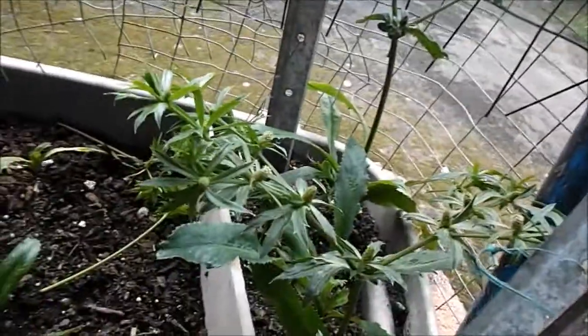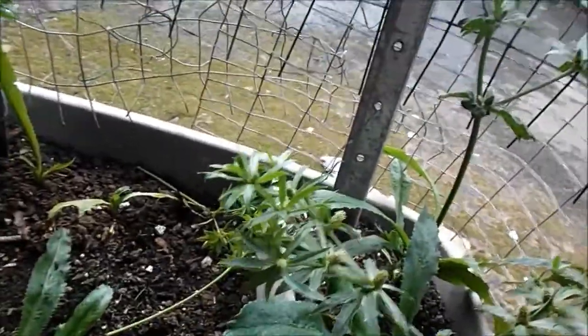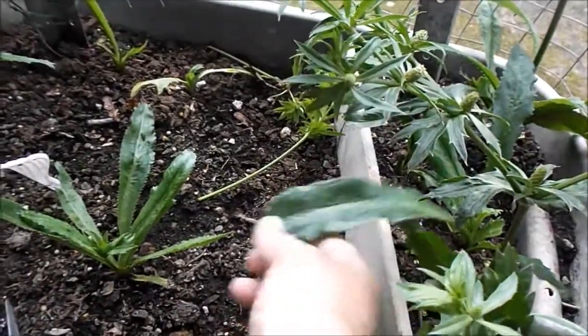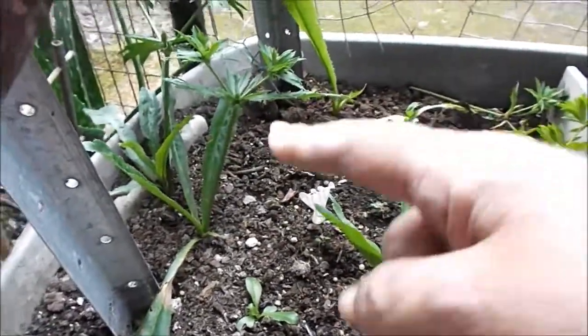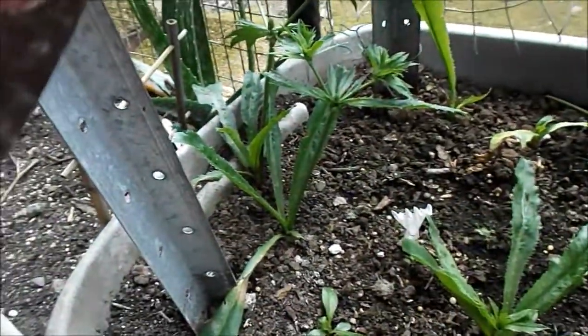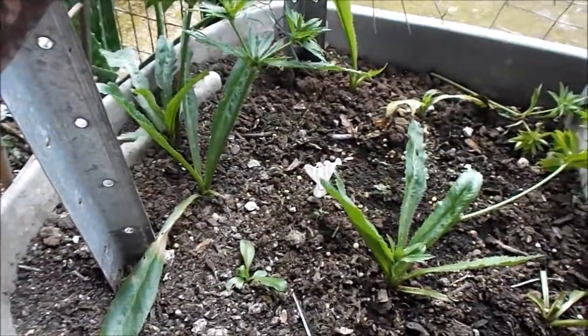These two are gonna stay, and this area of culantro is gonna stay also — they're looking beautiful. I just took a whole bunch because I'm making stew chicken, so we got enough, and they'll keep growing. They didn't give me problems. The ones that gave me problems are those — so I'm just cutting those two out. The rest are gonna stay there until they get big because these don't give no problem.